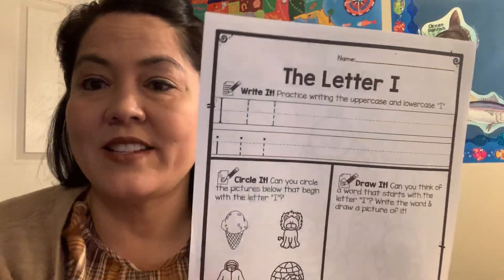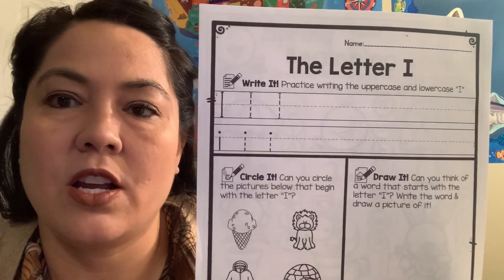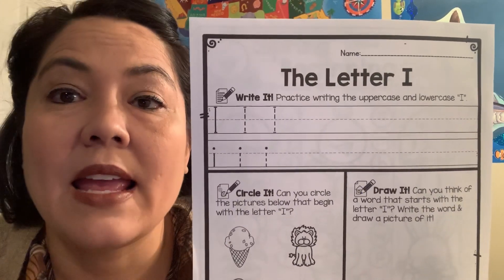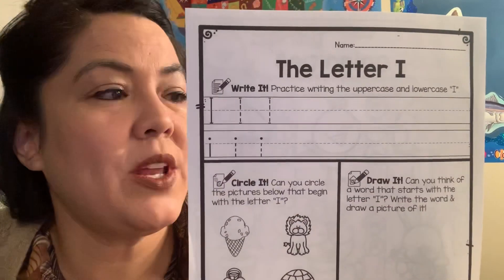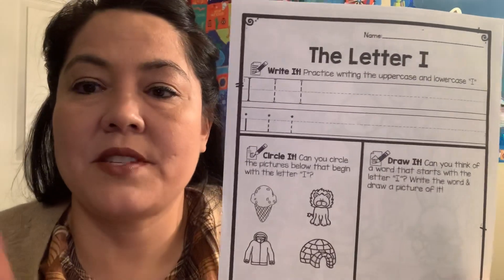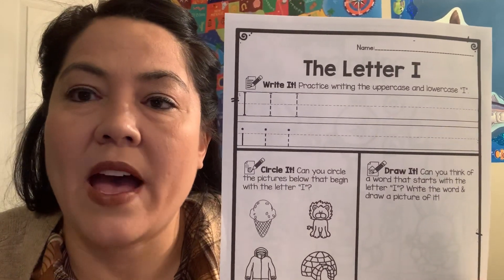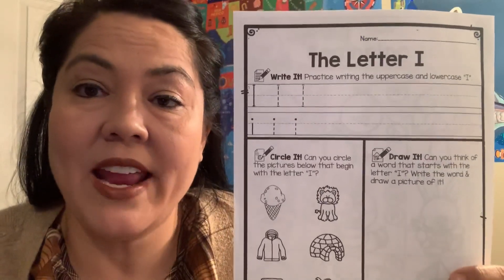But right now we're going to finish up a review. We're going to talk about the letter I. Now who knows what the letter I is — is it a consonant or is it a vowel? Do you guys remember what the vowels are? A, E, I, O, and U. So I makes two sounds because it is a vowel. You say 'I' and then you also say 'I.' Can you guys say 'I'? I.